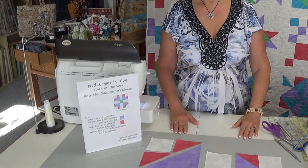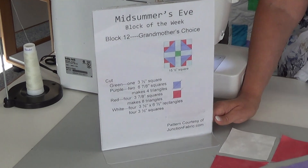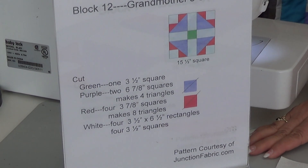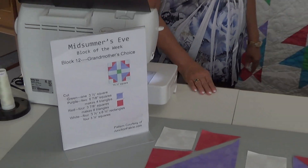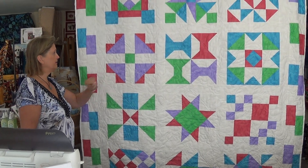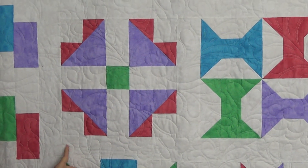Hello, this is Terri with Fabric Junction. Today we're doing our last block in our series of 12 for a sampler called Grandmother's Choice. I have done some of the parts, but let's look at the quilt and the block and how beautiful it looks all finished.